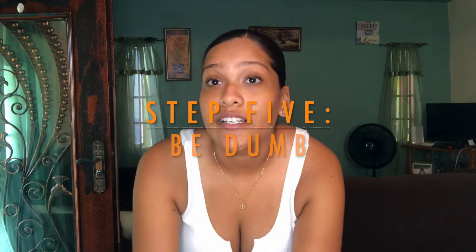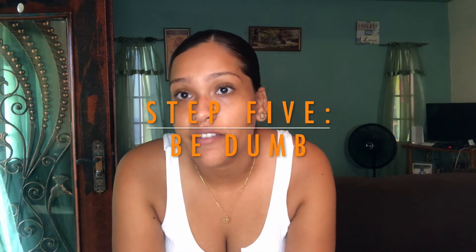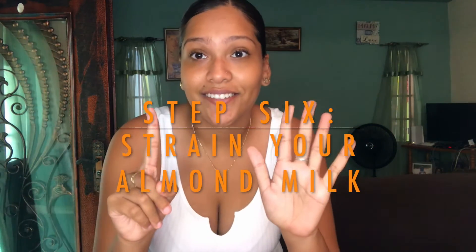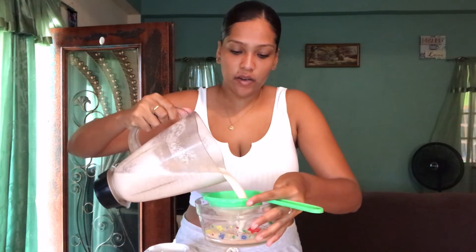Step 5: Forget you were supposed to strain it, drink it, and basically feel like crap afterwards. Step 6: The moment to strain your almond milk. You take a bowl and strain it — you put the almond milk through the strainer to get all the pulp and almonds out. I didn't know that. Now I'm going to strain it for a while.